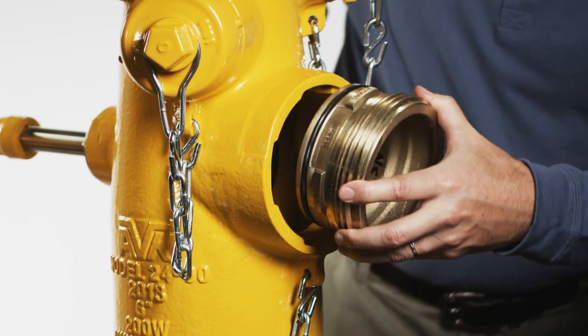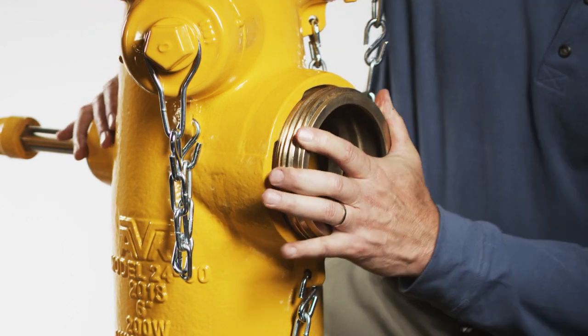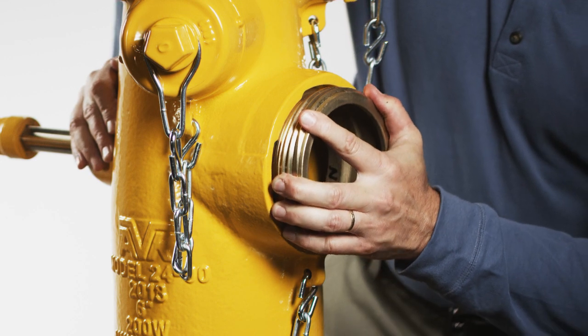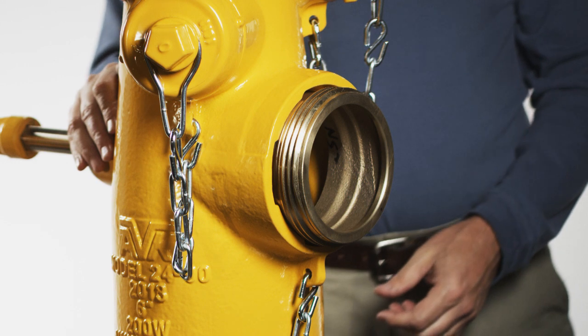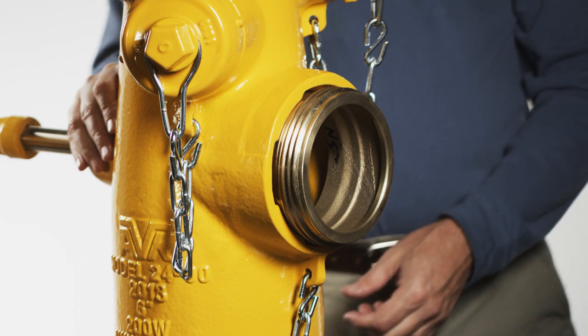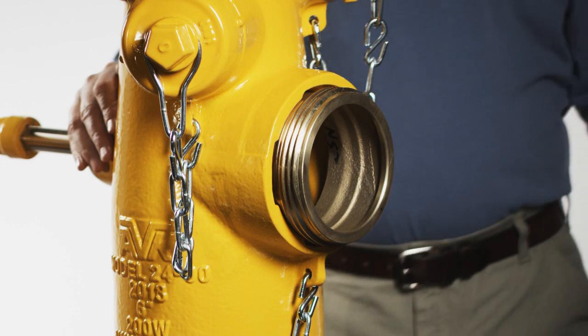Insert the greased cap nozzle assembly into the nozzle section outlet until the nozzle lugs are in line with the nozzle section lugs. Slowly rotate the cap nozzle assembly counterclockwise approximately 40 degrees until the slotted nozzle lug aligns with the nozzle retaining screw. This can be verified by lining up the dimple with the nozzle retaining screw.